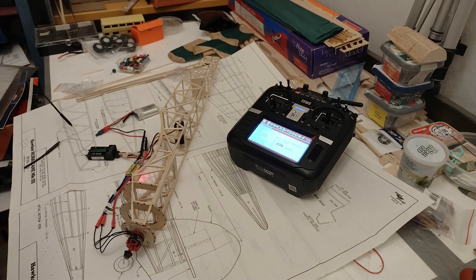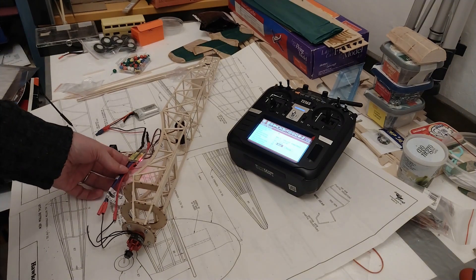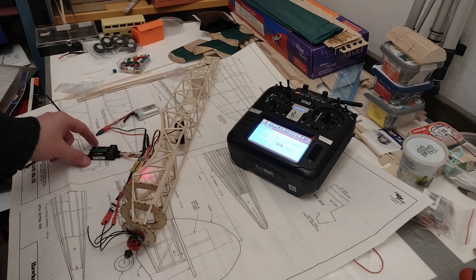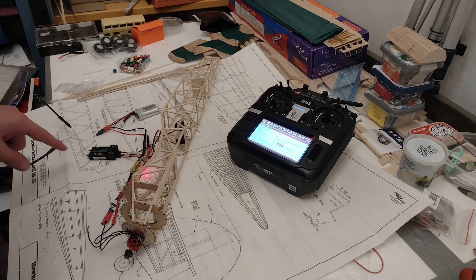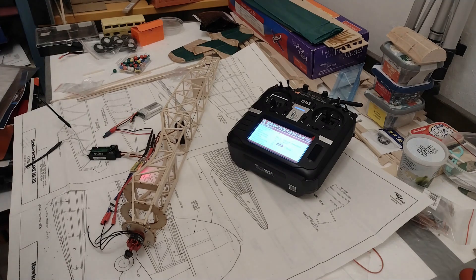Hello everybody and thank you for coming back to the channel and to the building of this Dumas Hurricane, the one I got from Raymond Richards, the conversion to RC. I've been fighting for quite a while with the electronics. I'm using what Raymond sent me, which is an 18 amp ESC. I did get a receiver which is a Flysky FSIA6B and I've been fighting with changing the connectors because there are other connectors there.